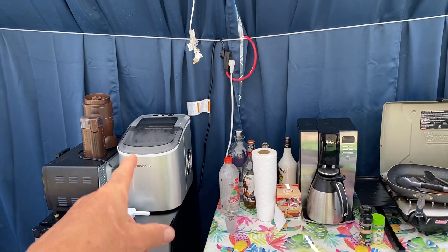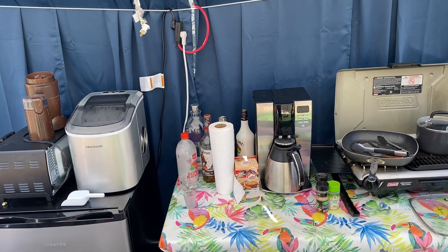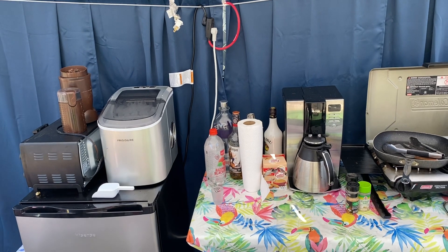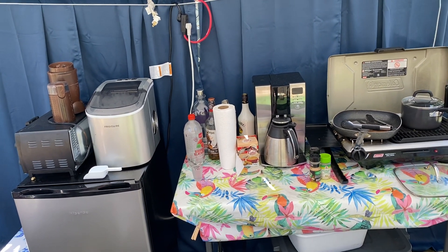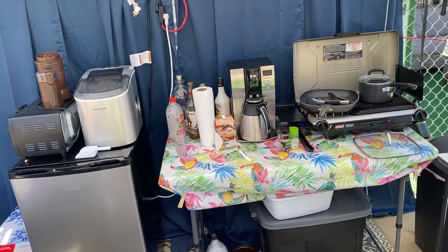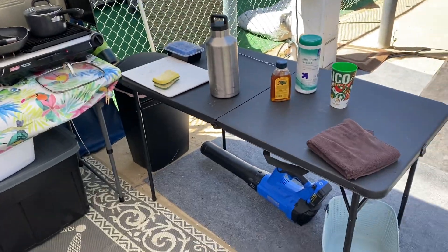I'm going to incorporate the ice machine. I'm going to run 1,500 watts of solar and a little over a thousand amp hours of lithium ion phosphate battery, so I'll have enough to do whatever. We might even incorporate this AC refrigerator depending on what it draws, but we'll repurpose some of this stuff.